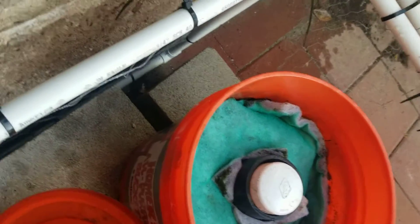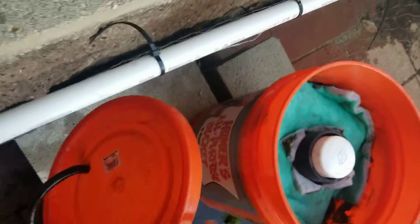This right here is just to catch debris — nasty debris. I just take this out, rinse it, clean it, and put it back in. Alright, so we're going to demonstrate really quickly.